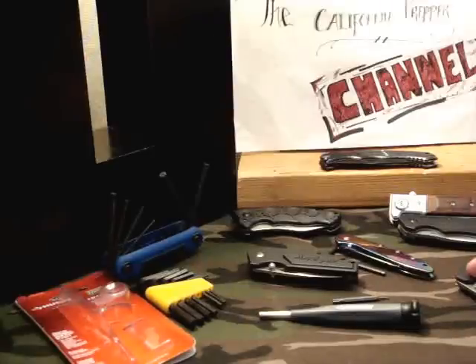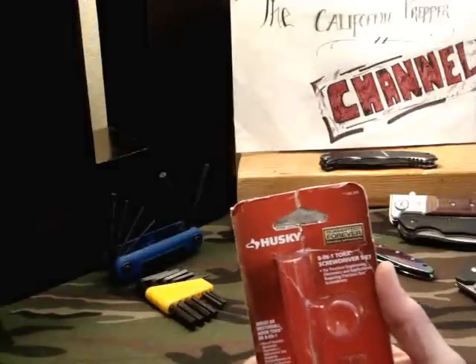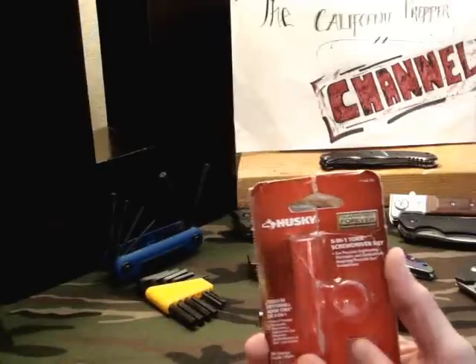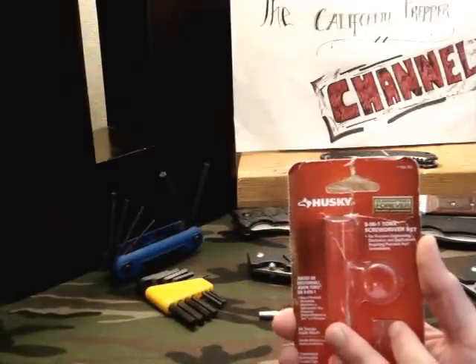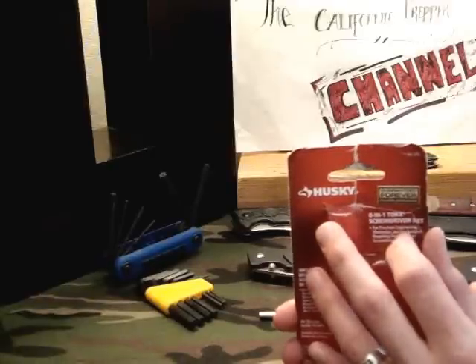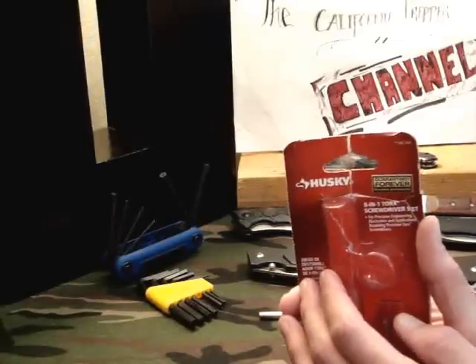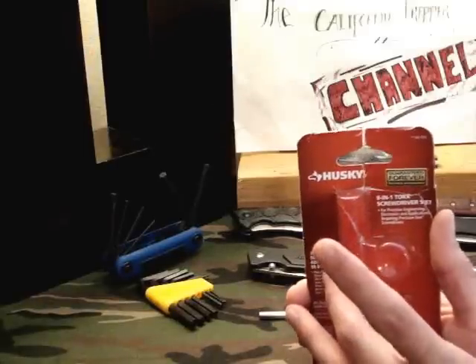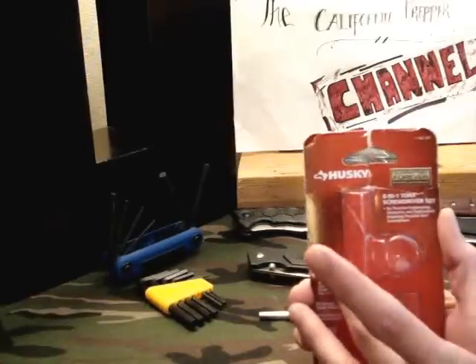Just wanted to let you guys know. Hopefully somebody has a problem with their knives and having trouble with them getting loose — they'll see this on my channel like I've seen on Jeff's channel and know what to get. But just be careful, like Jeff said: if you go to Home Depot or Lowe's, the Lowe's brand is the Cobalt kind and the Home Depot kind is the Husky. Just be careful, because right next to the 8-in-1 Torx set is a 6-in-1 screwdriver set. Make sure not to get a 6-in-1 screwdriver set, because you'll just have screwdrivers you already have at home. I actually paid a little bit more for this because I got it off Amazon instead of going to the store — I paid to have it delivered to my door, like three bucks extra. Not a big deal.